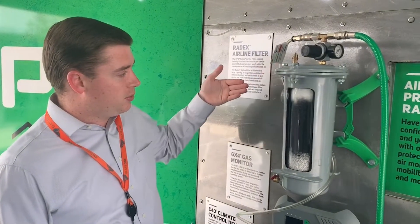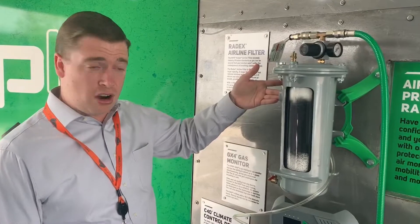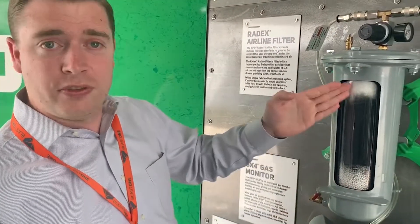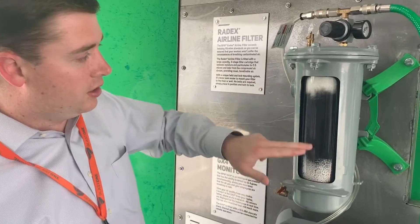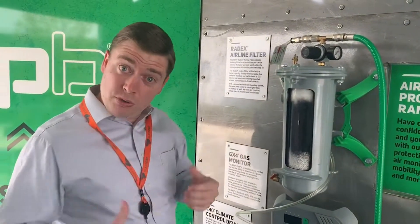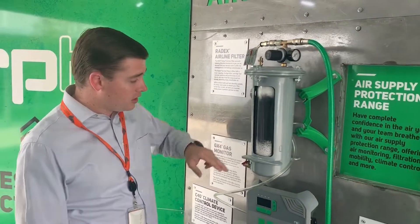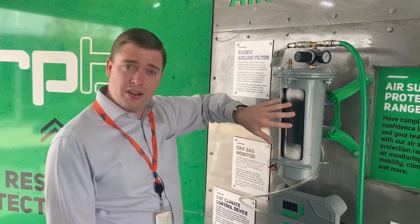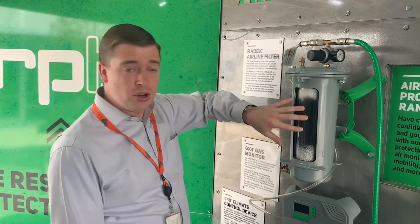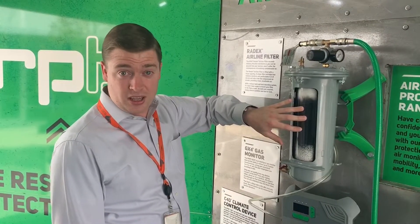The way these work is you bring your air in from your compressor or your air dryer in the side. It comes around through a screen and up through the filter. You can see here it's got several layers of different things. There's carbon in the middle which removes smells and moisture, and these filters have to be replaced every three months because of the moisture that gets inside from your breathing air.